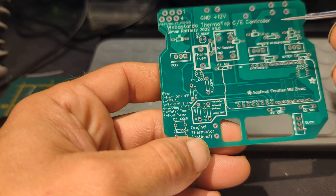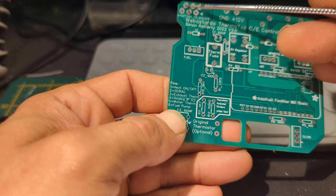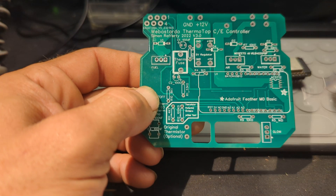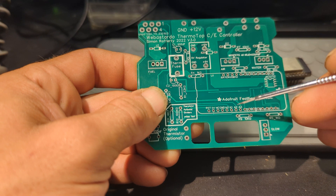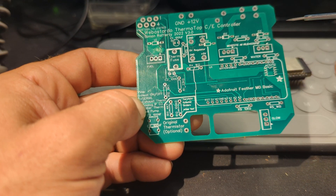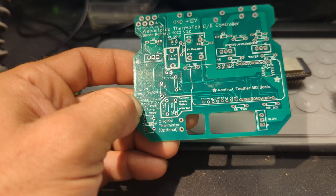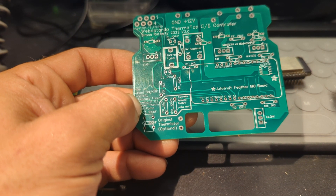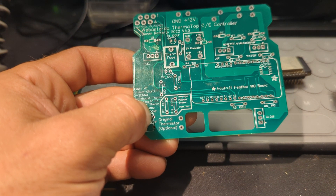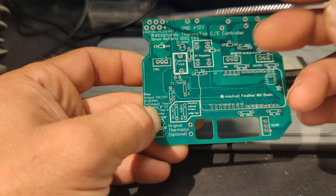The first problem — at the minute we've got exhaust on pin 3, that's the exhaust thermistor, and the water thermistor is on pin 5. If you check through Simon's code, he's just got them the wrong way around on A1 and A2. In the code, just flip them over — make it so the water temperature is A2 and the exhaust temperature is A1, and that will mean the pins are correct when you're wiring up external thermistors.